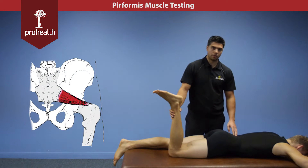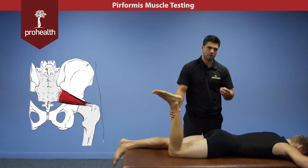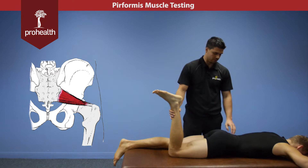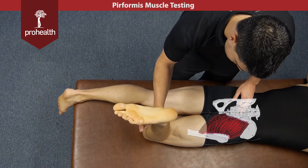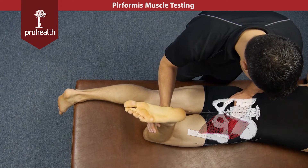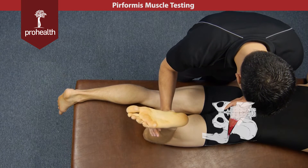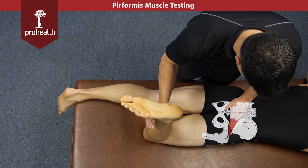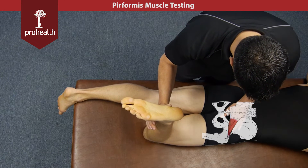Its main action is lateral rotation of the hip. We can combine palpation and muscle test all in one because this muscle lies very deep to a lot of bigger muscles, such as all the gluteals. We're going to try to push the patient's limb outwards and they resist while we palpate from origin to insertion along the piriformis, making sure we're getting deep enough through that gluteal muscle as we trace all the way to the greater trochanter.